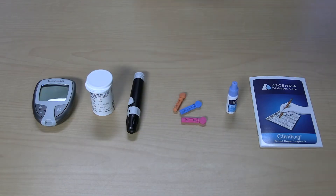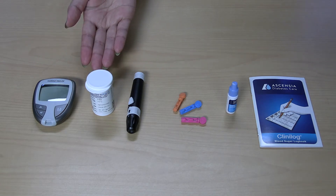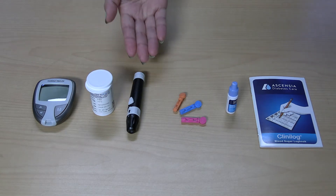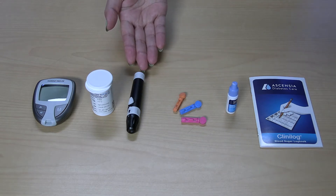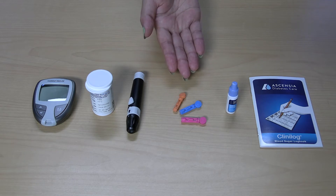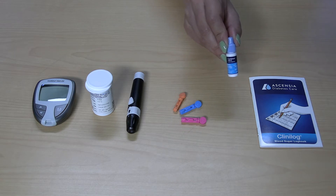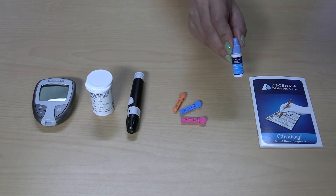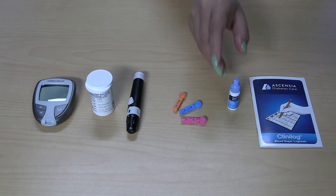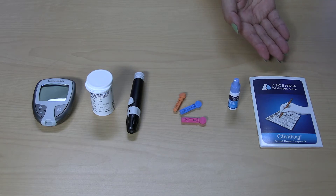First, let's review the tools and supplies you will need. Here is a glucose monitor. These are test strips which go in the meter. This is a lancet device to poke your finger. These are the lancets to load into the lancing device. This is a quality control solution to calibrate the glucose monitor and test any new strips you get. Finally, this is a logbook to keep track of the blood glucose results and show them to your physician or other healthcare professional during your next visit.